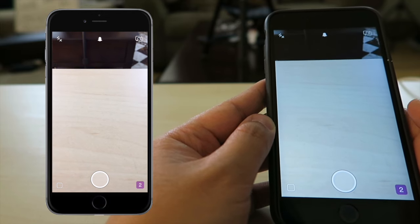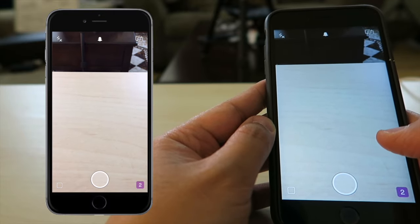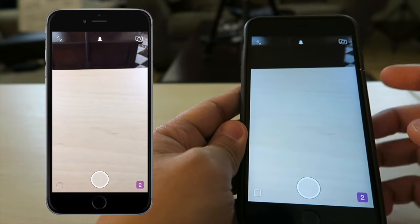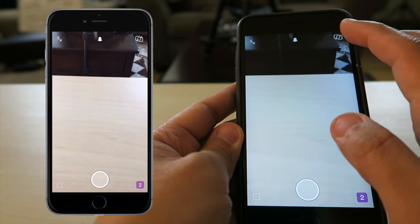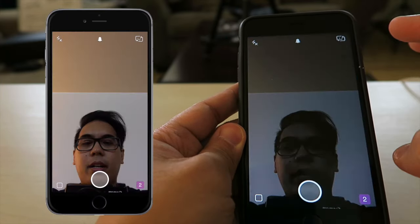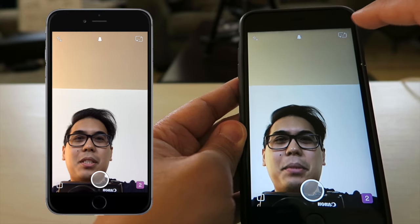The third and final thing I want to share with you guys is more of a Snapchat secret and it's called the double tap camera flip. Normally what you would do to flip your camera from selfie mode to front-facing is hit this camera reverse button right here — and there I am, hello.